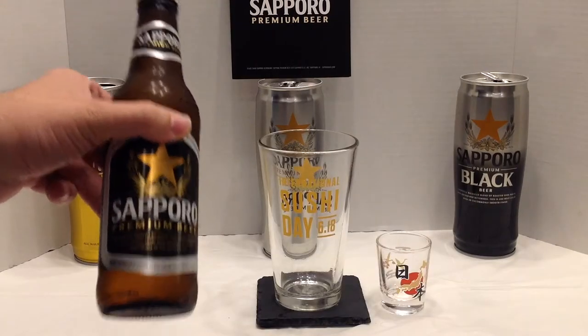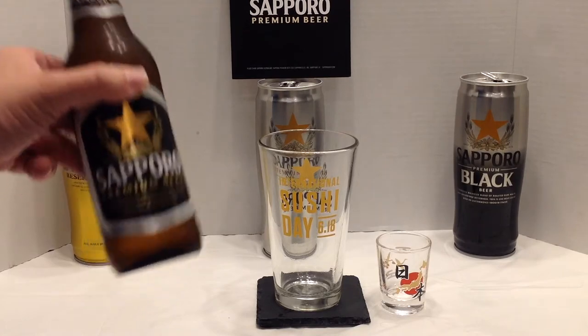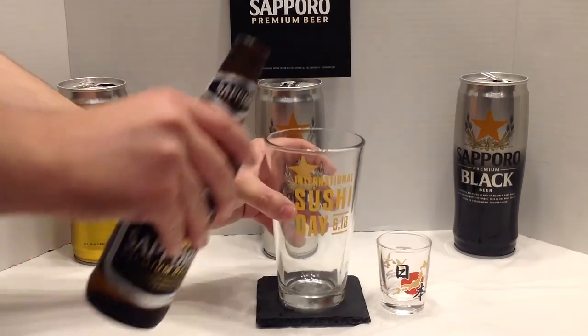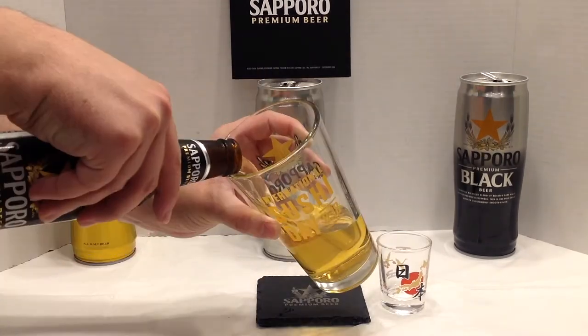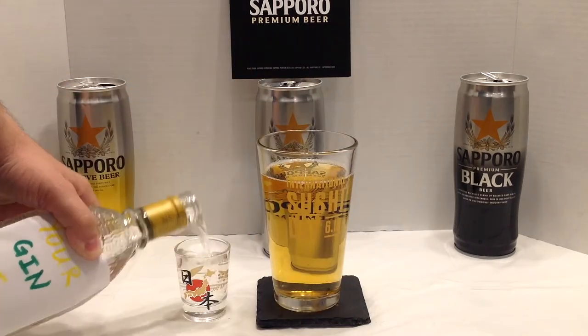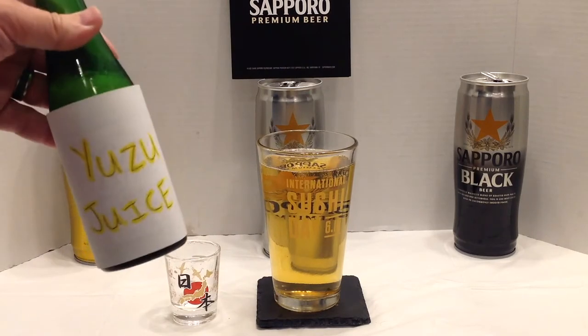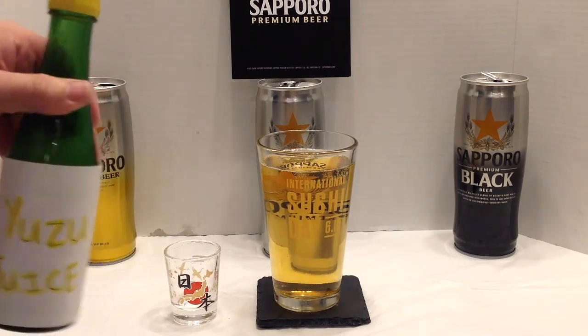If you're not a beer person, that's okay. You can still enjoy Sapporo with my go-to beer cocktail recipe. Take your beer, add a shot of your favorite gin. Normally I add a shot of lemon juice, but today we're giving it a Japanese twist and adding some yuzu juice instead.